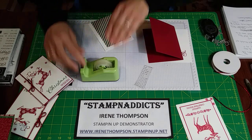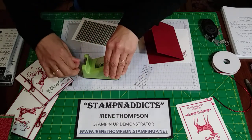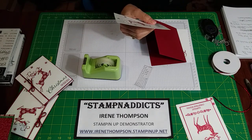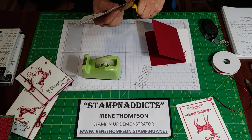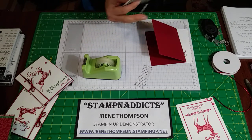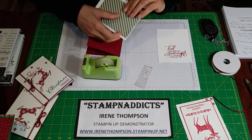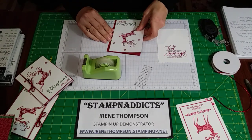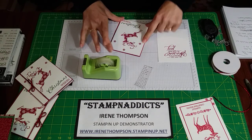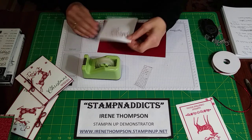Now I'll double-sided tape it, put one in each corner. What a quick and easy card! You always wonder what to do with all the pieces when you cut and get what you want. This will leave about a quarter-inch border all the way around, just like that. The inside should be the same way with a quarter-inch border.